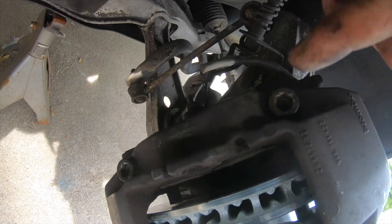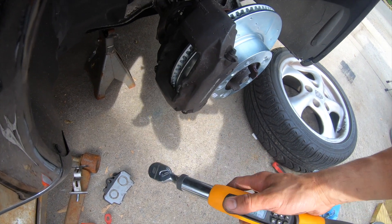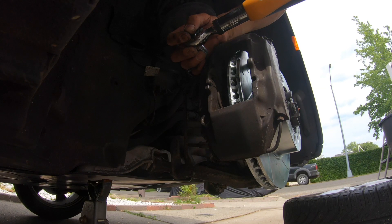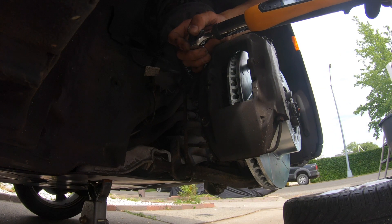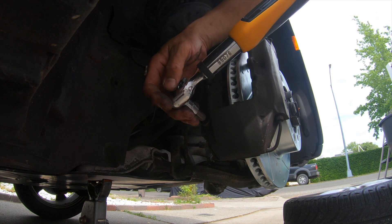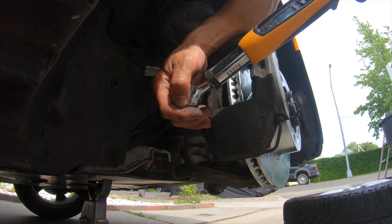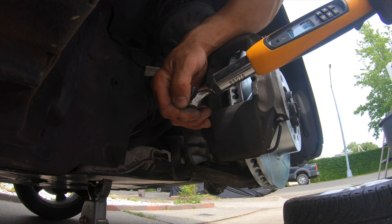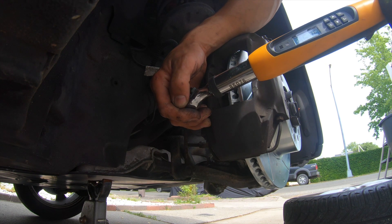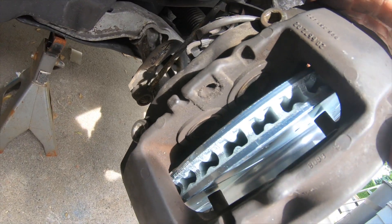The two long caliper bolts are in. Now the last step is to torque them down — the service manual calls for 63 foot-pounds torque, so that's what we're going to do. Now use brake cleaner to clean all the junk inside the caliper, and then put the brake pads back in.